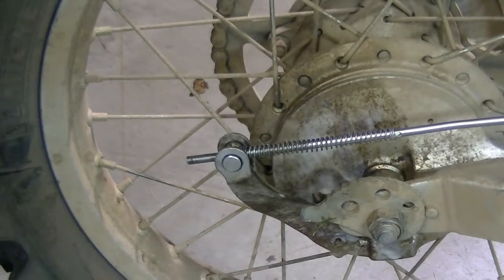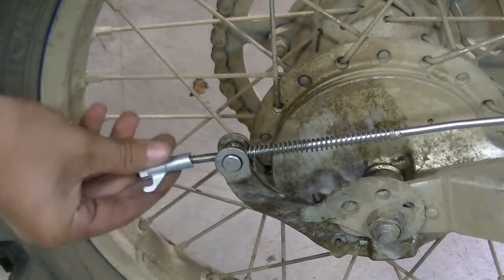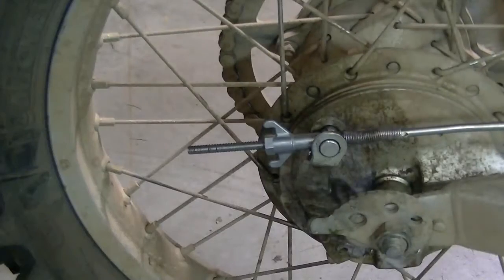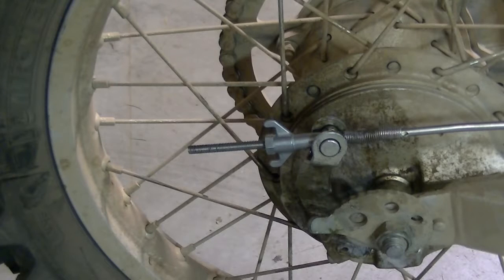So now all you've got to do is just take your nut — your brand new nut — and just thread it on to your rod. Make sure you don't strip the threads. You're pretty much going to screw it on until your brake is how you want it. That's pretty much it. Thanks for watching guys and stay tuned until the next video.